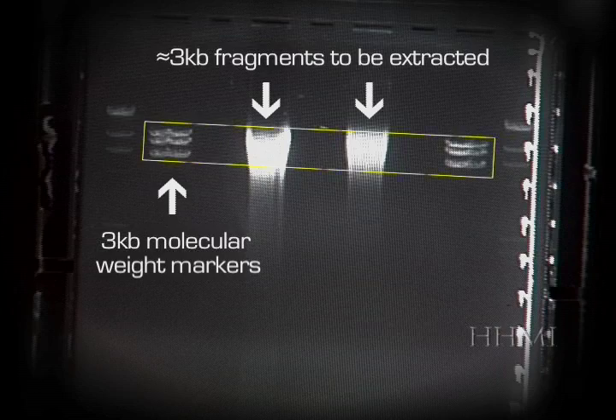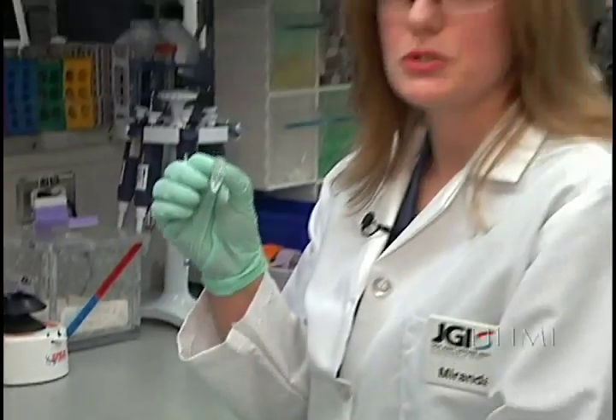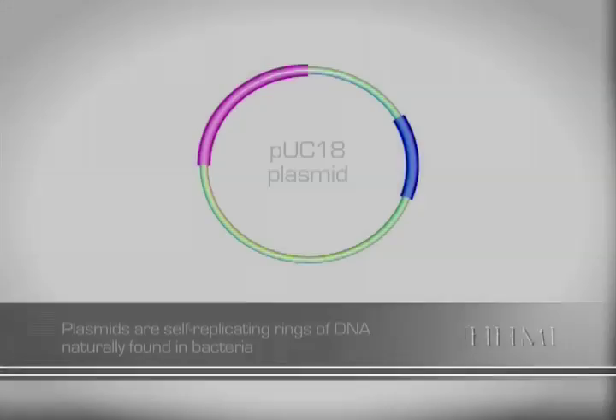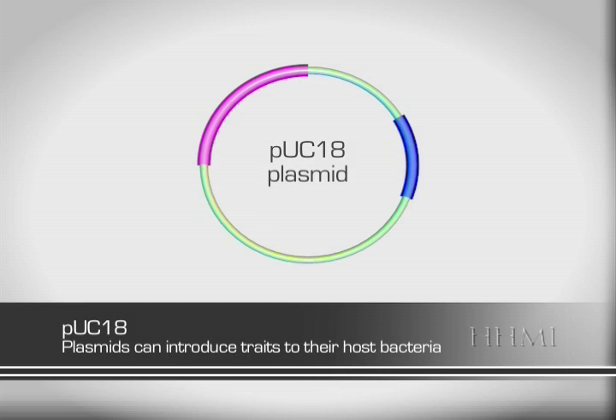The fragments are then purified from the gel. This microcentrifuge tube contains all of the 3 kilobase strands of DNA. We have to separate each of the DNA fragments from one another. We get nature to help us out a bit. We use plasmids as our DNA fragment sorting and copying machines. Plasmids are little rings of self-replicating DNA, naturally found in bacteria. The plasmid we use is Puck18.